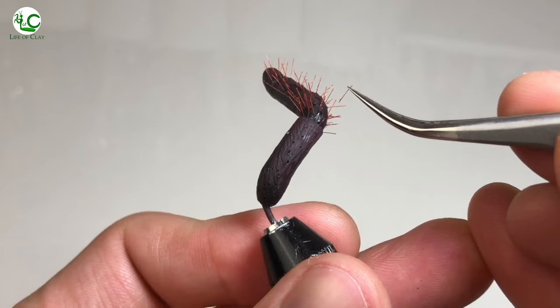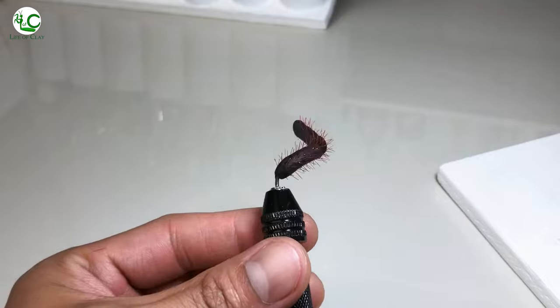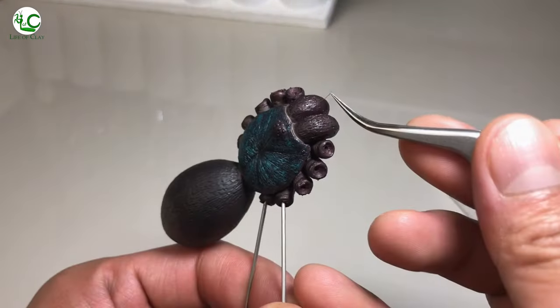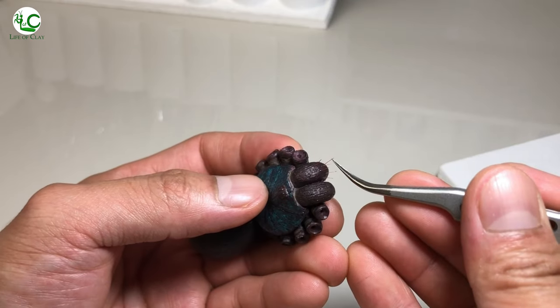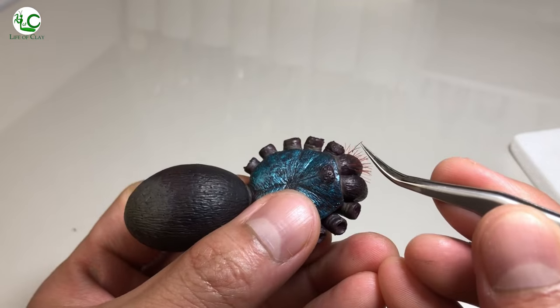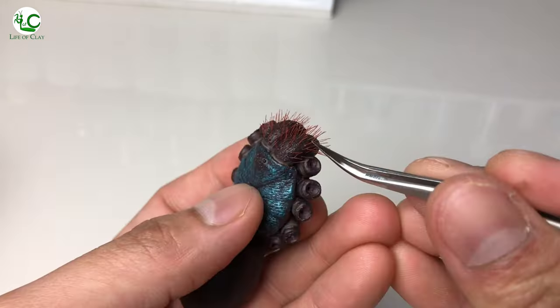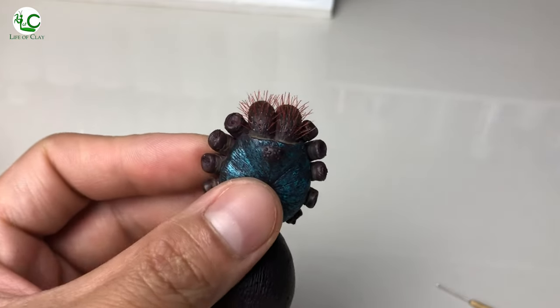And to be able to achieve the desired effect, this process can be done only by hand. So yes, indeed patience is a virtue, and I consider myself a very patient artist.